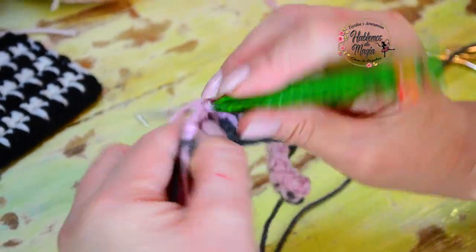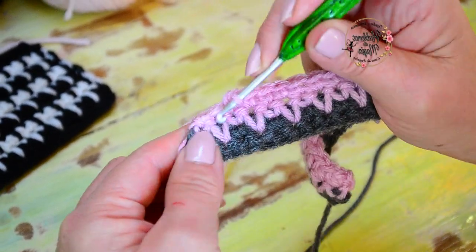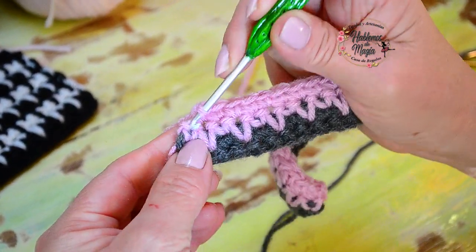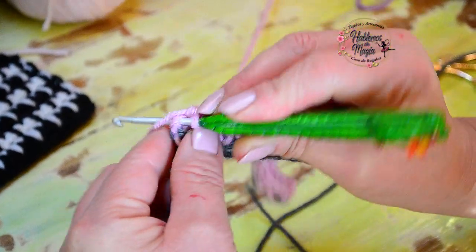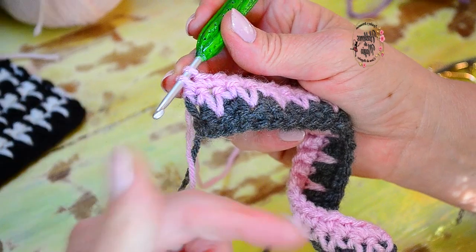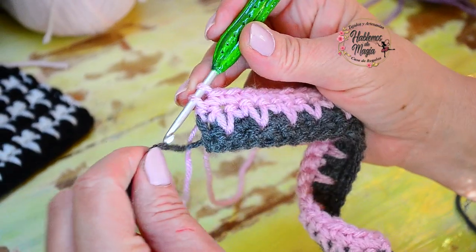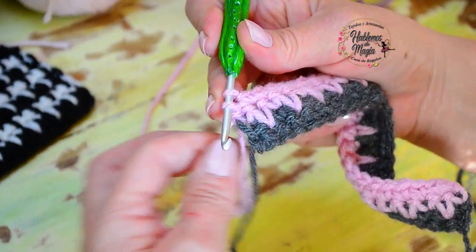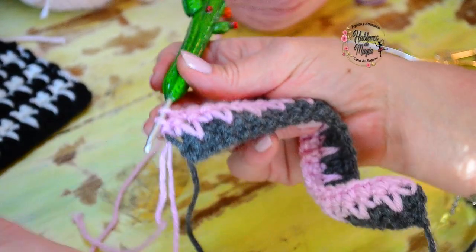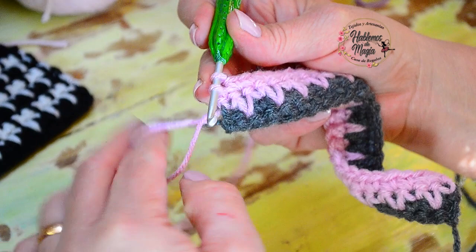O hay veces que tejemos de más cuando somos principiantes. Acá tejo el último puntito estirado y acá en el orillo — que no parece pero ahí está el puntito que nos falta. Miren lo que vamos a hacer: lo tomo, lo estiro, pero voy a volver a cambiar el color. La hebra que voy a cambiar tiene que estar de mi lado — no tenemos que hacerlo por detrás.